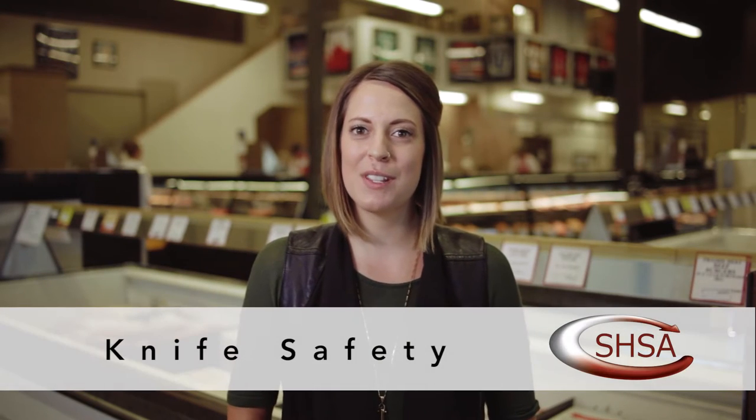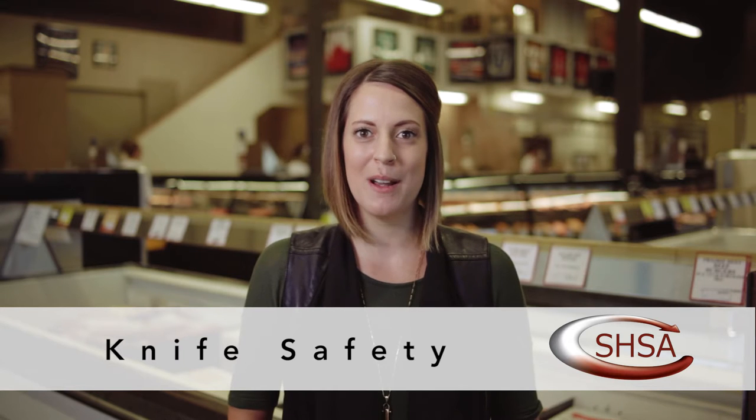Hello everyone and welcome to the Service and Hospitality Safety Association's Knife Safety Webinar. My name is Lisa Chavity and I'm a Safety Advisor here at the SHSA. Today we are on location at Prairie Meats in Saskatoon. Just a few housekeeping items before we get started: if you have any questions throughout the broadcast, please type them into the questions box.